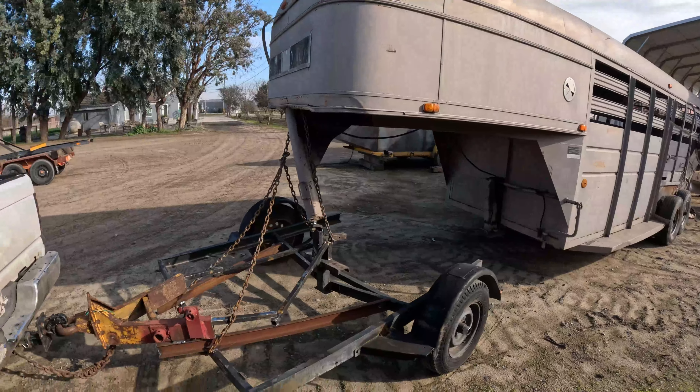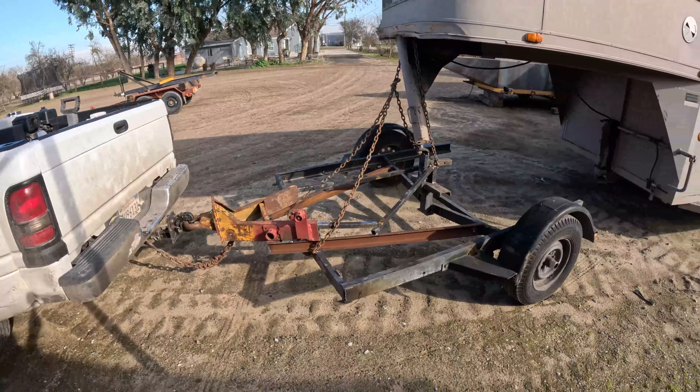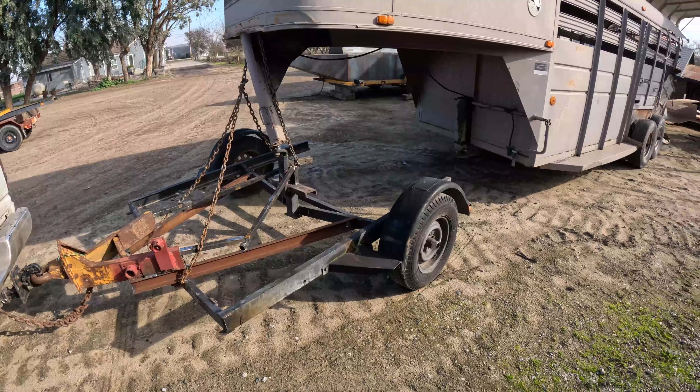There's the dolly we just put together to bring this home. We needed a gooseneck and we don't have a gooseneck trailer situation, so we made a gooseneck dolly. And we got her home.